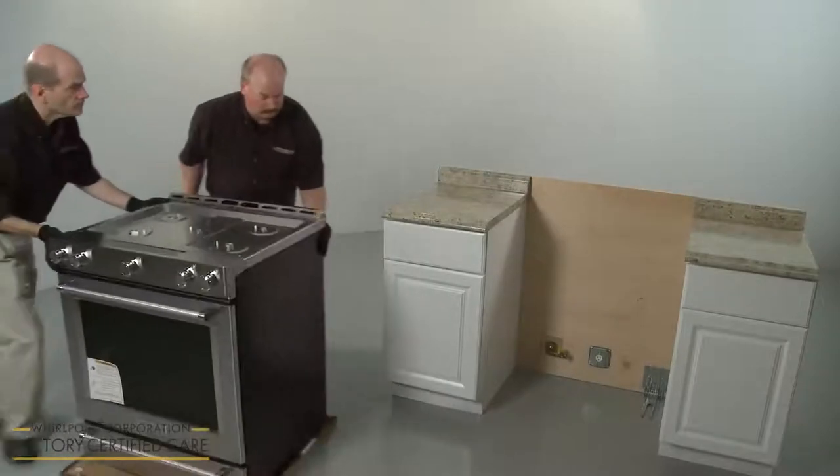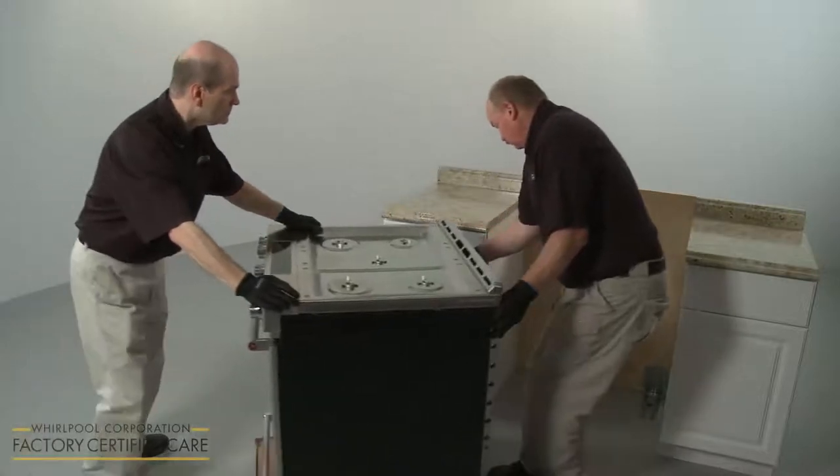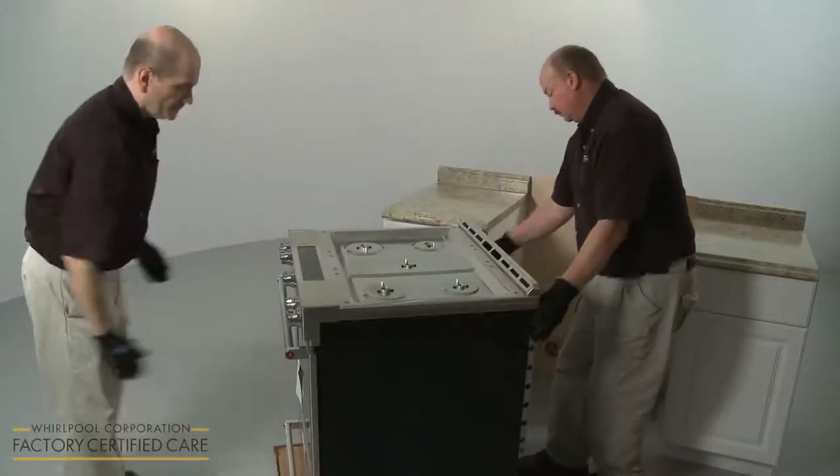Gently move the range close enough to its final location to allow for the gas and electrical connections, then remove the cardboard from underneath the appliance.